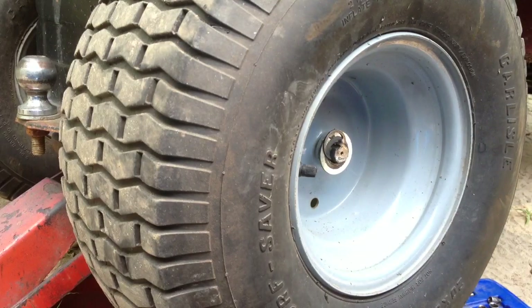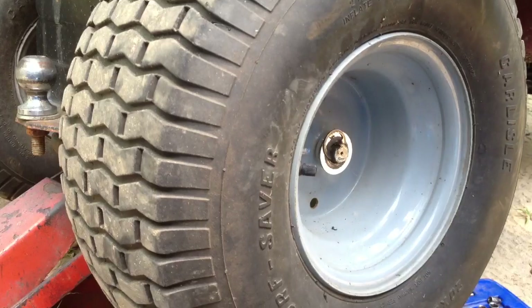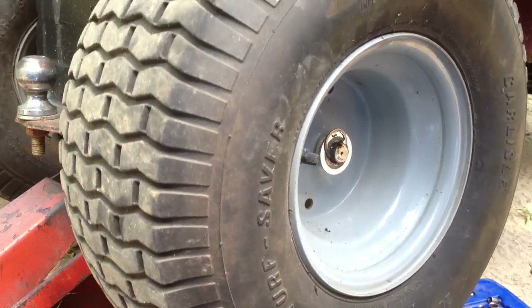Thanks for watching guys. I hope this helped you change your brakes on your Craftsman or any other lawn tractor. John Deere is a bit different, but all the other ones are basically about the same.